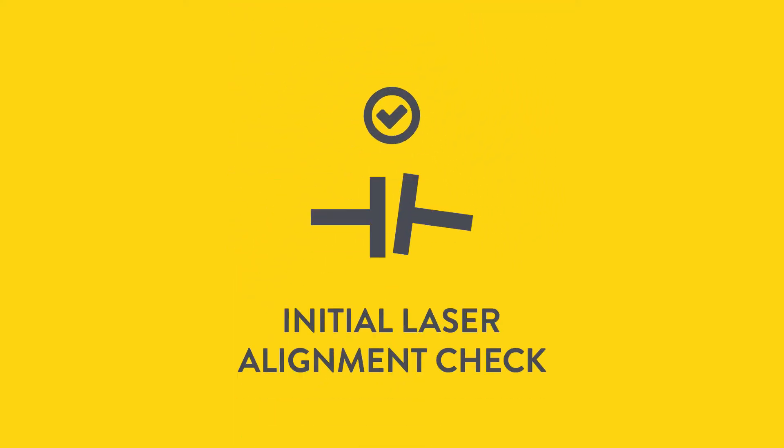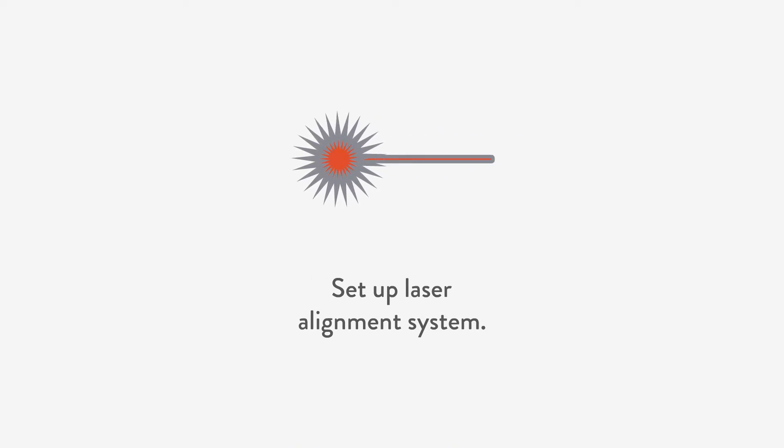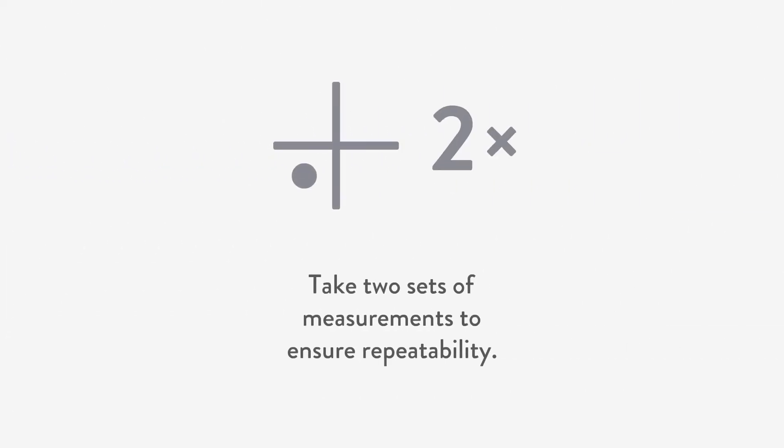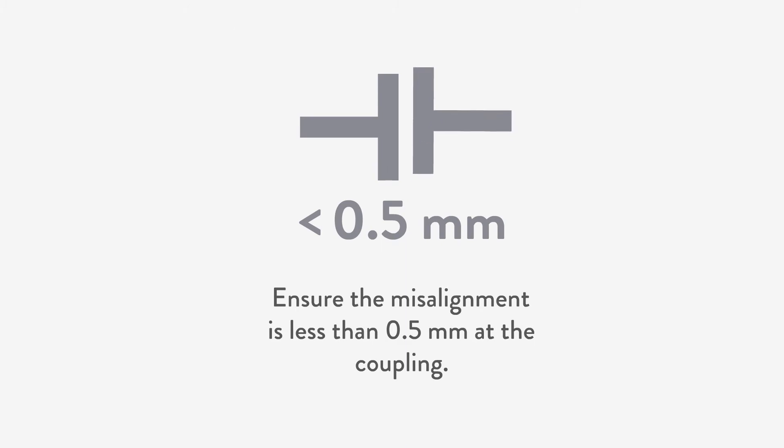Now it is time for step three: the first alignment check with the laser system. Set up your laser alignment system and take two sets of measurements to ensure repeatability. Ensure the misalignment is less than 0.5 mm at the coupling.